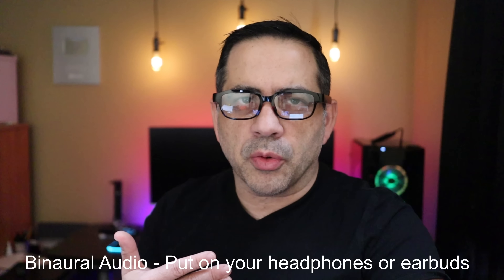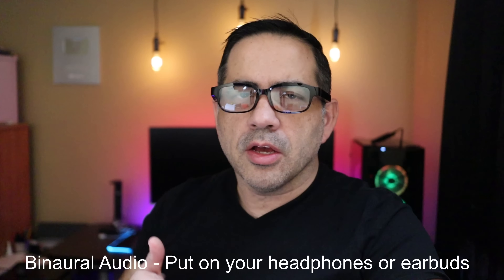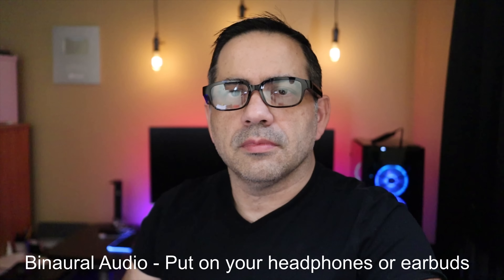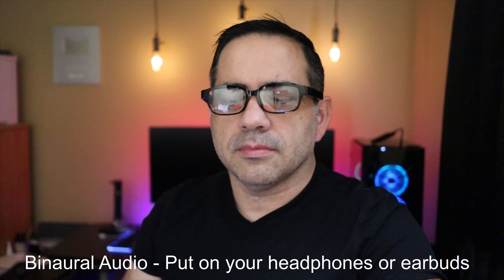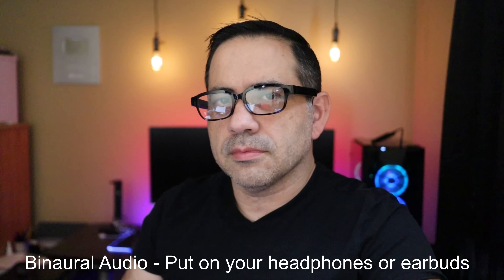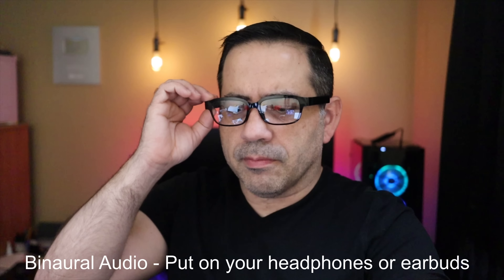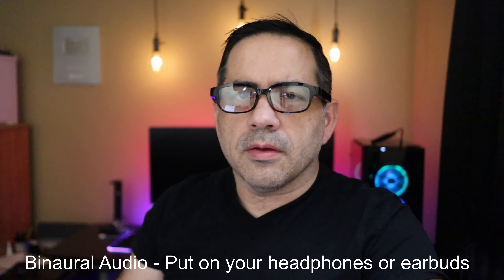Despite those limitations, you can see how interactive it is and how clear the mics are. Next we're going to listen to music using the binaural mics — make sure you have your earbuds or headphones on for the audio reproduction test to hear how well the speakers sound.